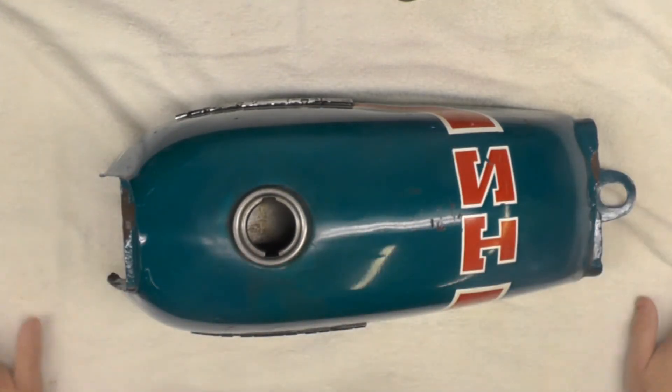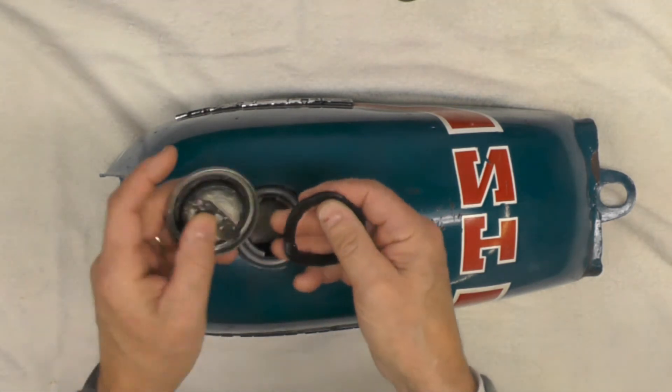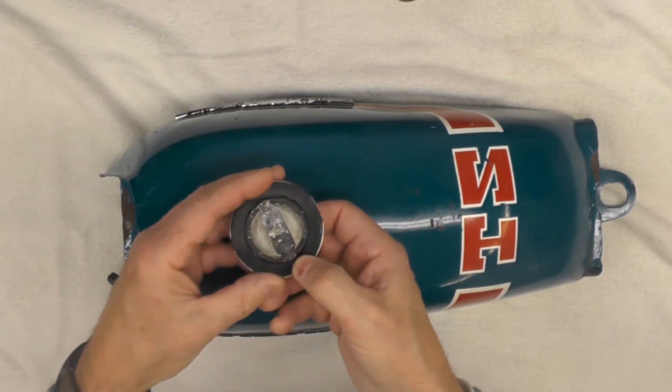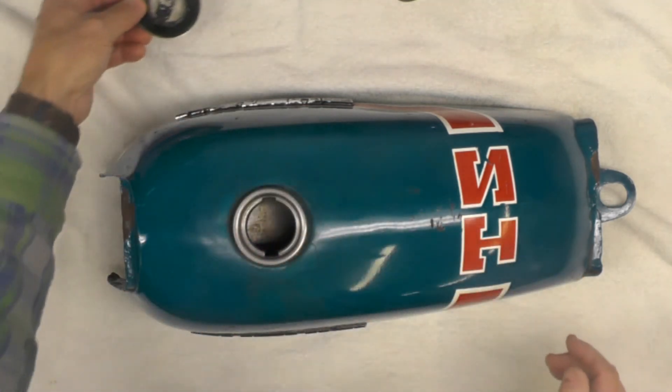I'm really happy with the way it turned out. In case you're wondering, there's the fuel cap right there, and that gasket I made out of the inner tube worked out really, really well. As I demonstrated, it sealed real tight, and I'm happy with the way that worked out as well.